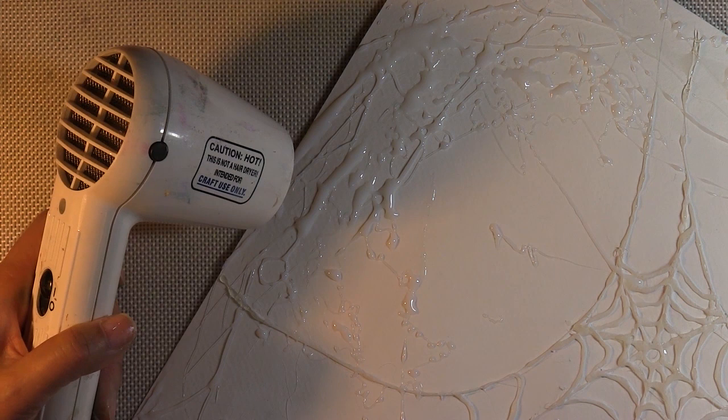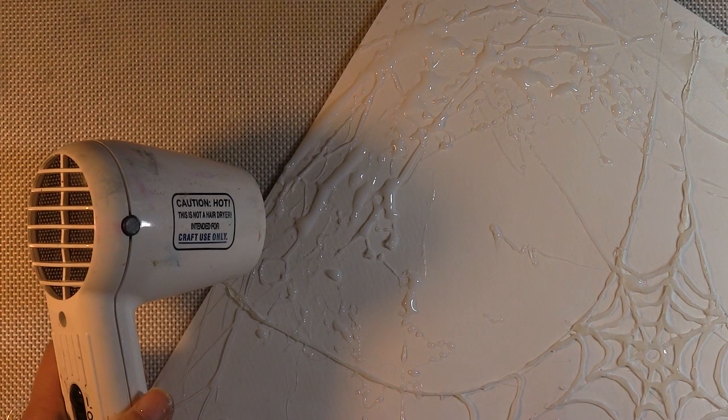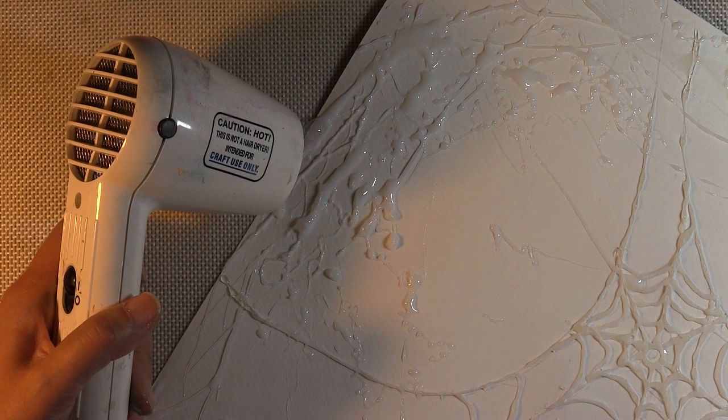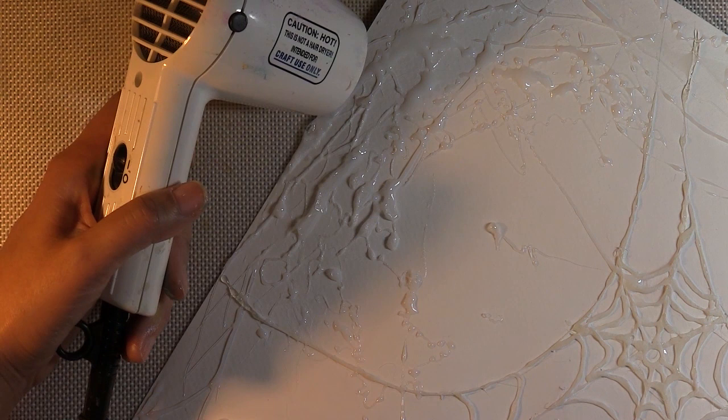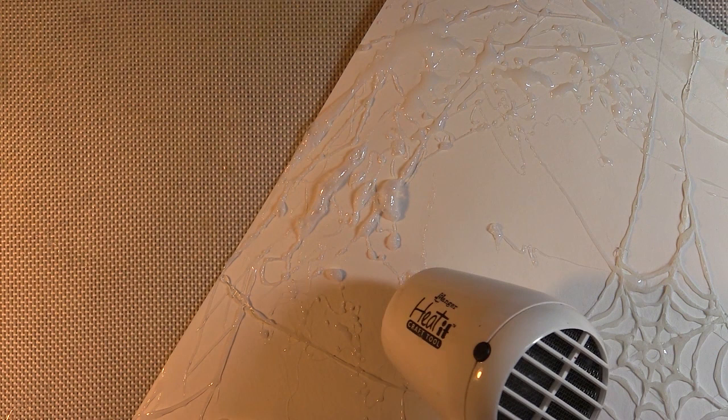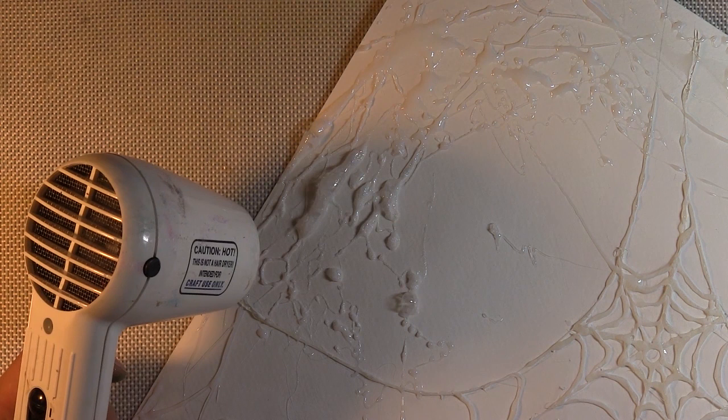I set my heat tool on the string gel that I had applied to my watercolor paper, and I was really pleased with the bubbling that happened because it added an extra level of texture and grunge to the little strings. I looked all over the bottle and the web — it didn't say anything about not heating it or dangers of heating it. But just to be safe, if you do this, do it in a well-ventilated area so that you're not inhaling fumes.